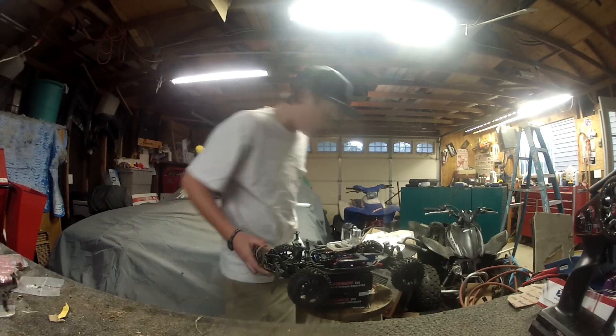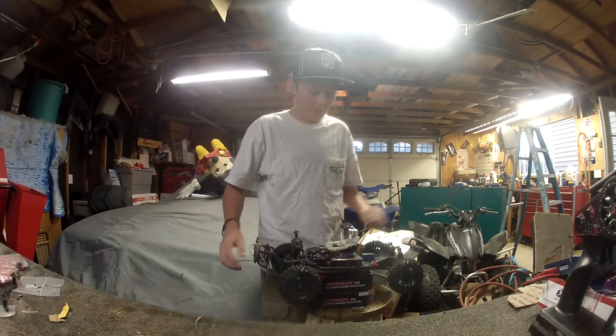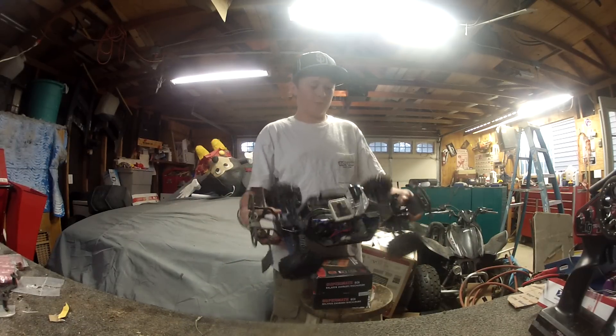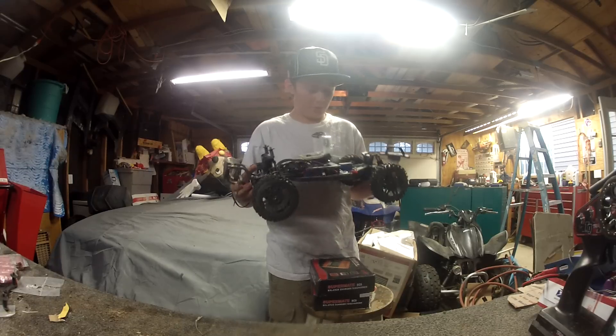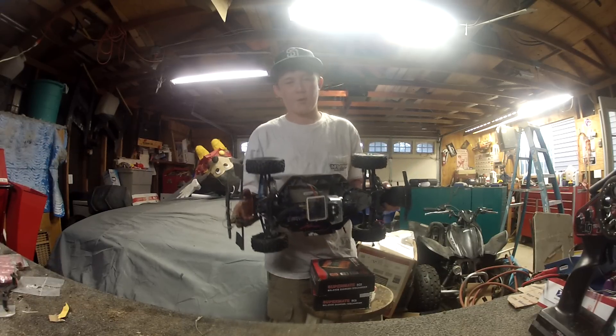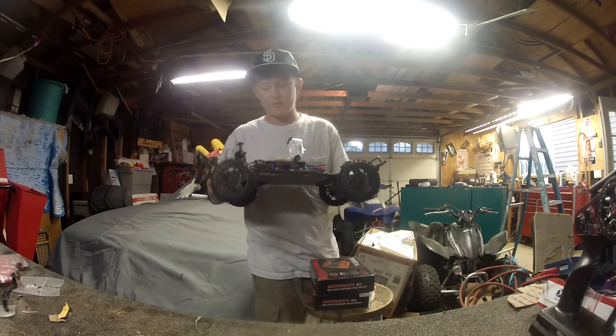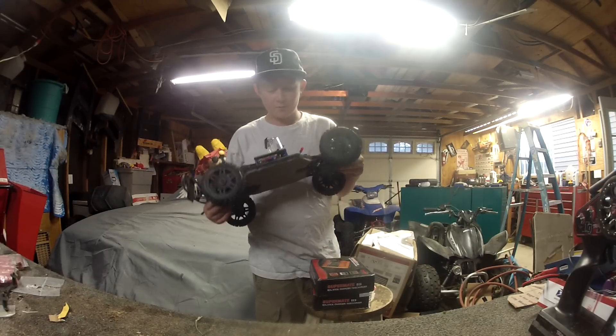Alright guys, this is a video on how I mount my GoPro Hero 2 — the original GoPro — to my Traxxas Slash 4x4. A guy named RCBlades007 requested that I do a quick video on it.